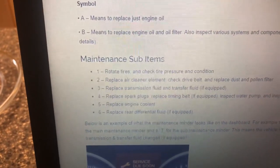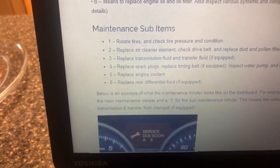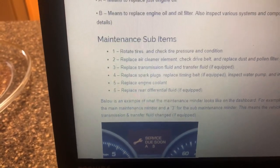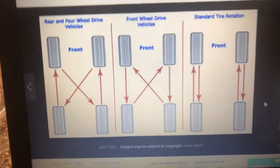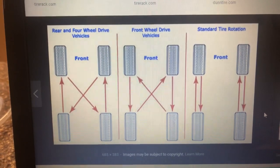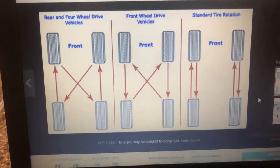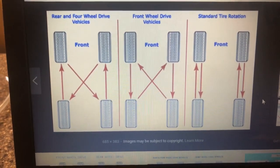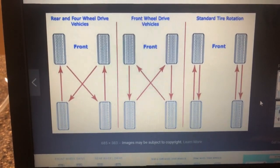Maintenance sub-items: we have an A16 code, so 'A1' means rotate tires and check tire pressure and conditions. The '6' means replace rear differential fluid, if equipped. This is an all-wheel drive Honda CRV so we do have rear differential fluid. For the tire rotation chart: since this CRV is generally front-wheel drive with rear assist, the front tires go straight to the back and the back tires cross over to the front.